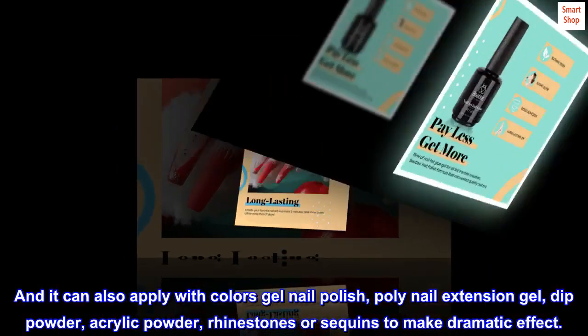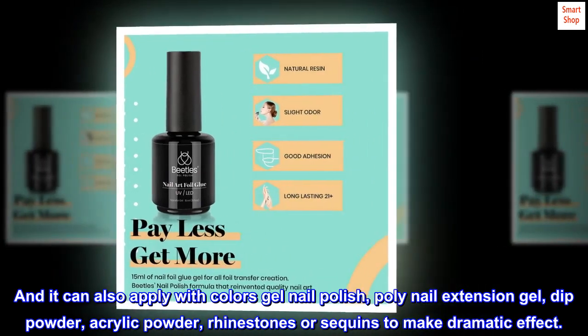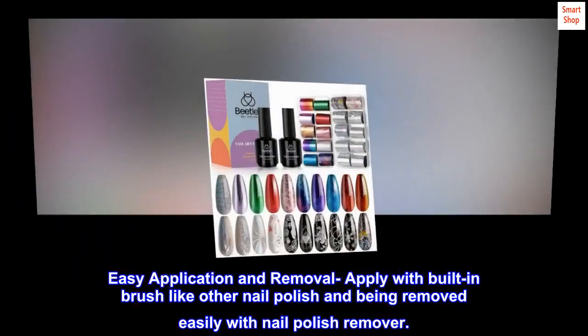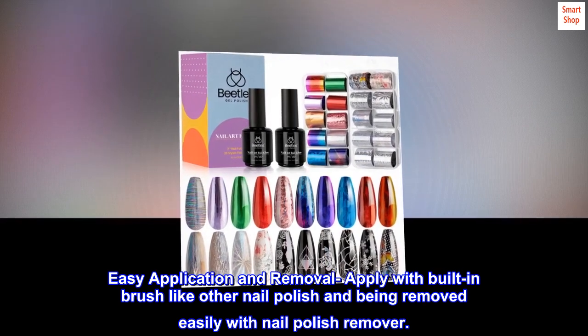It can also be applied with colored gel nail polish, poly nail extension gel, dip powder, acrylic powder, rhinestones, or sequins to make a dramatic effect. Easy application and removal — apply with a built-in brush like other nail polish, and remove easily with nail polish remover.